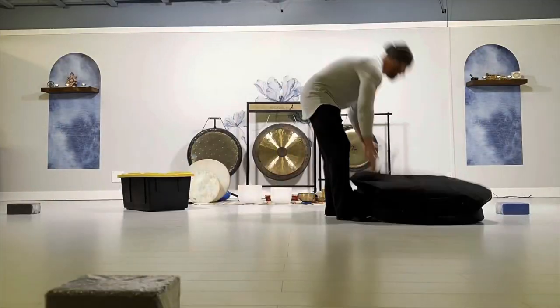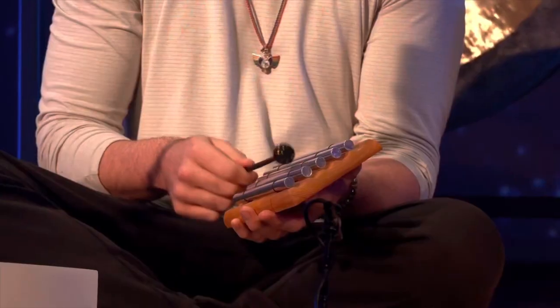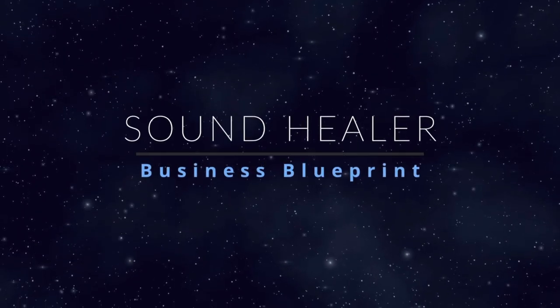This course condenses my years of trial and error into weeks and you'll learn exactly what I've done to share my passion for sound healing with thousands of people. Welcome to Sound Healer Business Blueprint.